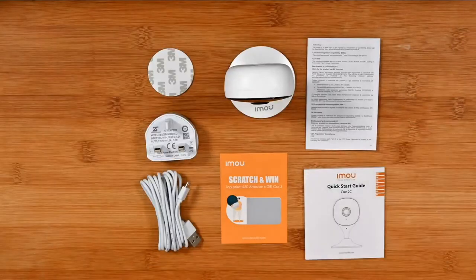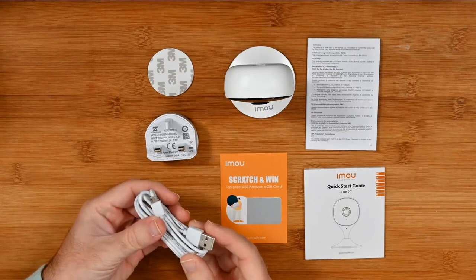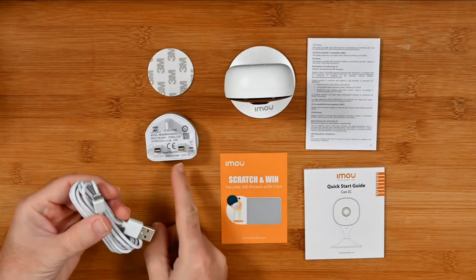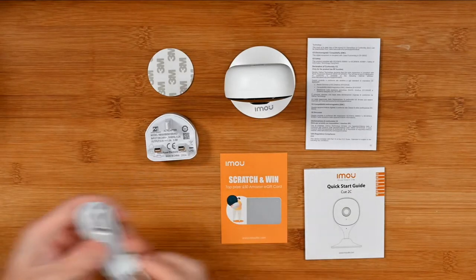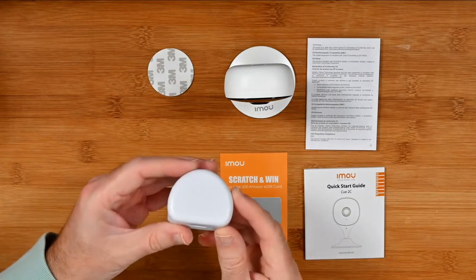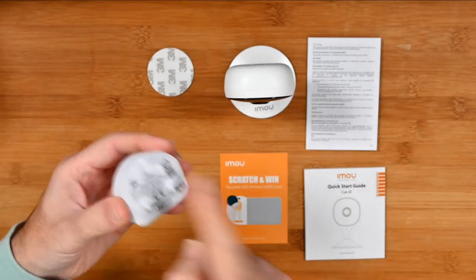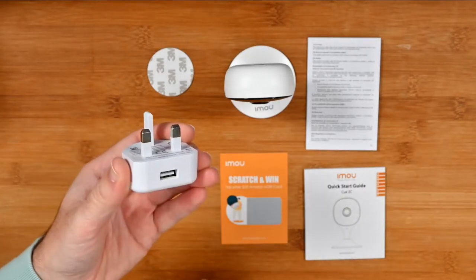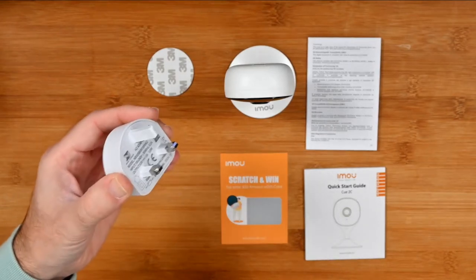So let's start off with taking a look at what you get inside the box. You get the power cable — this is a micro USB to full size USB, which goes between the power adapter and the camera itself. You also get a USB power adapter. I'm in the UK so this is a three-pin UK plug with USB on the bottom. If you buy this in another country you should get a country-specific power adapter inside the box.